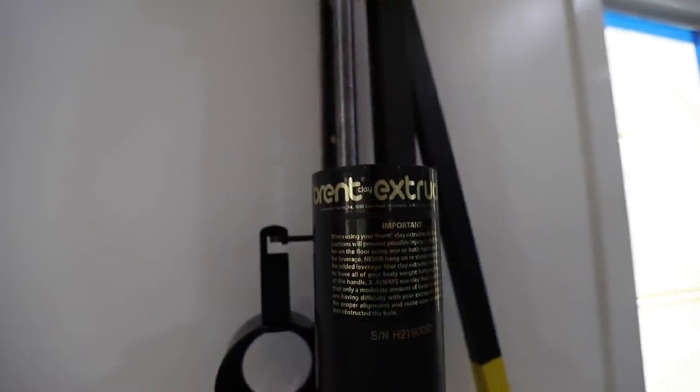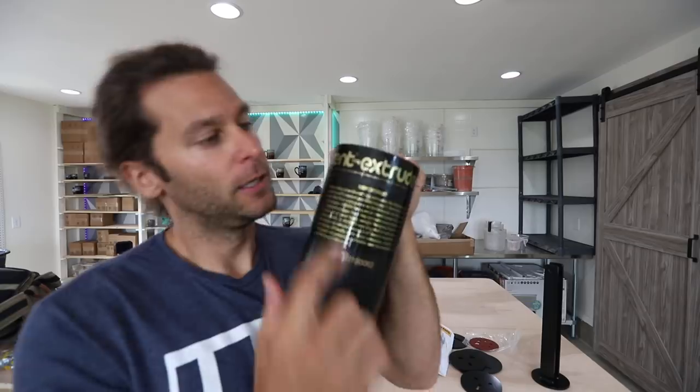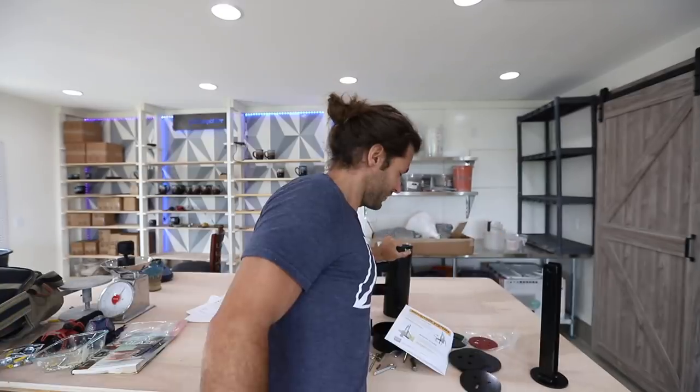So I reached out to Amico and Brent, who I know from using one in college — they make a great extruder. I said, hey, if you have any interest in having a piece of equipment in my new studio, I'd love to showcase the extruder — the installation, the usage. I know it's just a better extruder. So thank you and shout out to Amico Brent for sponsoring this video — they sent me this extruder.